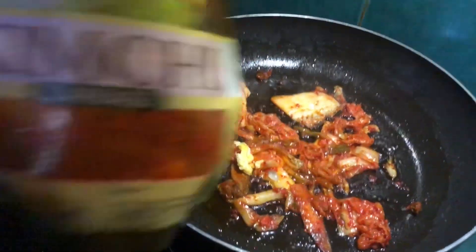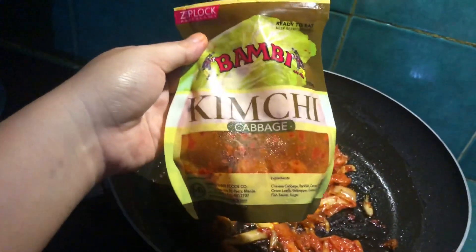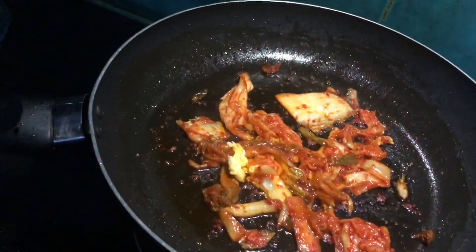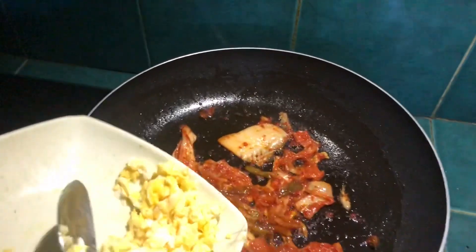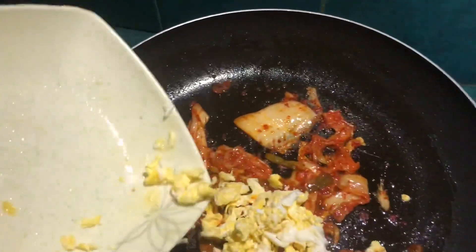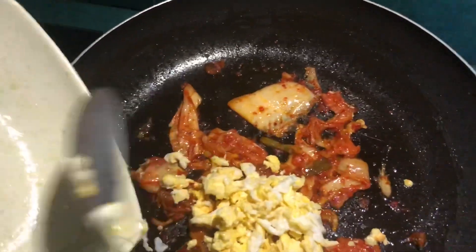By the way, I'm using Bambi kimchi. This jar gives me about 3 uses. Next, we're adding the egg — scrambled egg without salt — so the egg takes on the flavor of the kimchi.